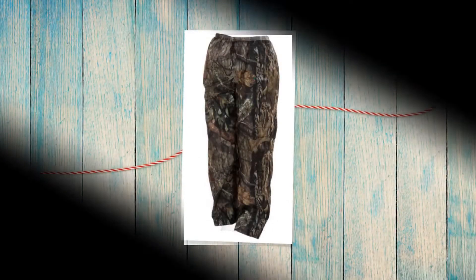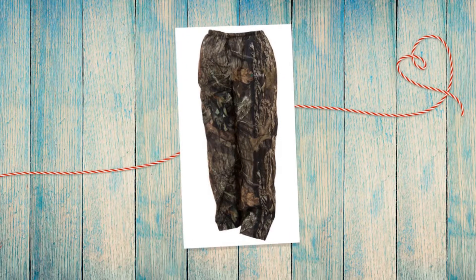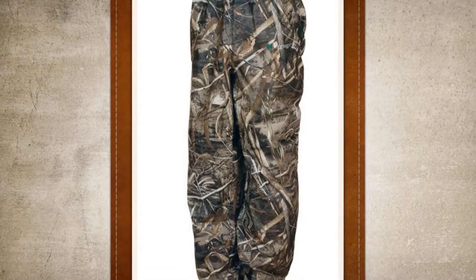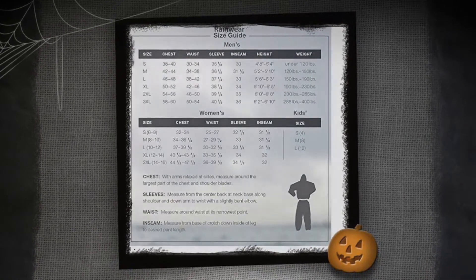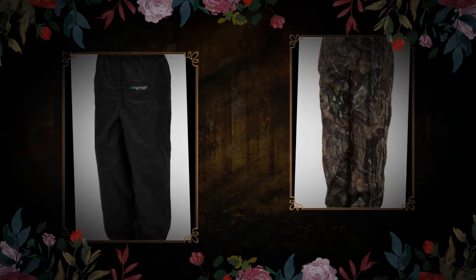The pant has a waistband which is elastic and has a drawstring. The pant also has a barrel pull hook which is full cut and ankle with a loop dot. All these features make the pant adjustable and a great fit for every waist. The fabric is long-lasting, very light, and comfortable to wear, with ankle and waistband.